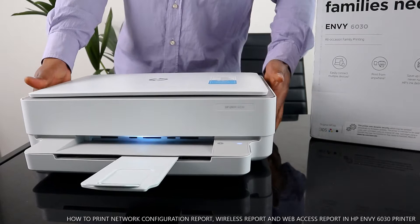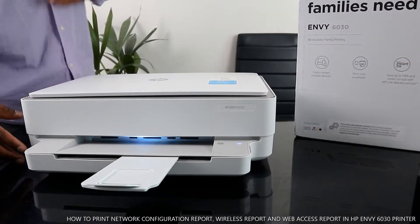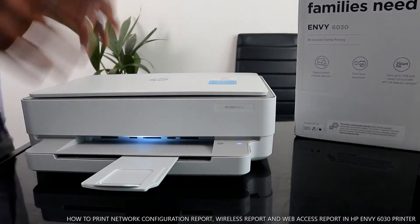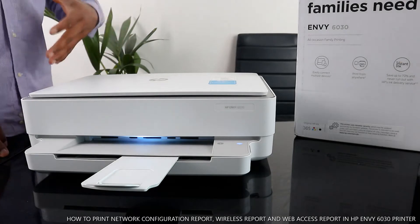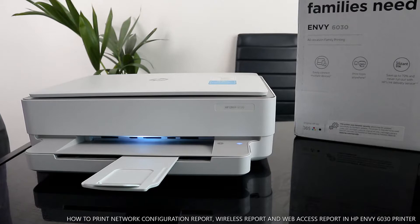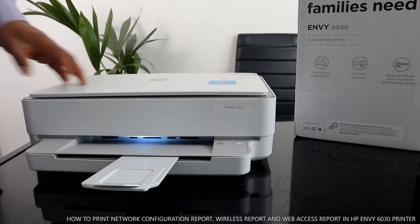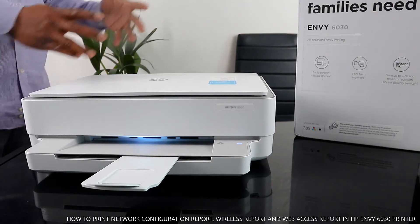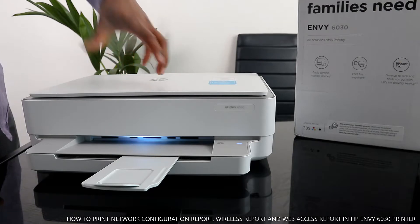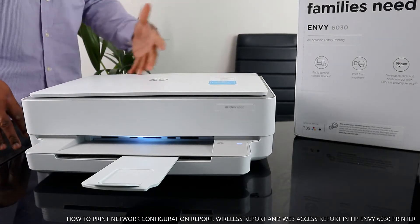Very compact, nice gear. This printer is an all-in-one family printing solution — everything a family needs. You can print, copy, and scan. Basically this printer is multi-functional, multi-task. Easily connect with multiple devices and print from anywhere. You save up to 17% on ink according to HP.